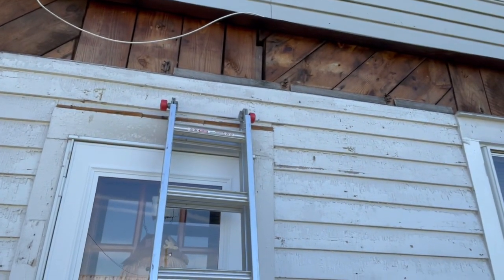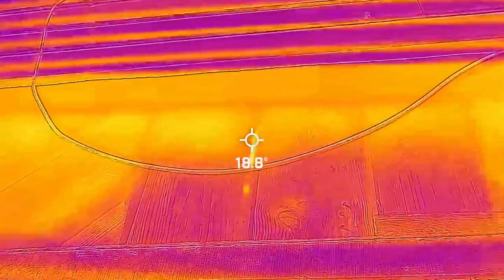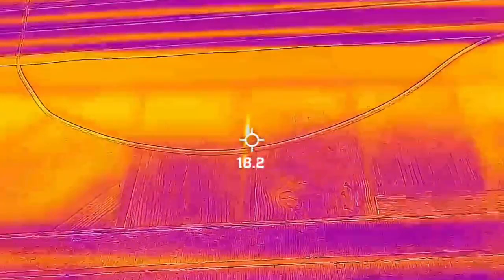We've arrived at the job site. You can see behind me there are bees going in and out of the back part of the wall where they removed the porch. We're going to go ahead and get a heat signal to see if we can locate where the majority of the hive is, and then we'll begin our cutting to get to the actual colony.